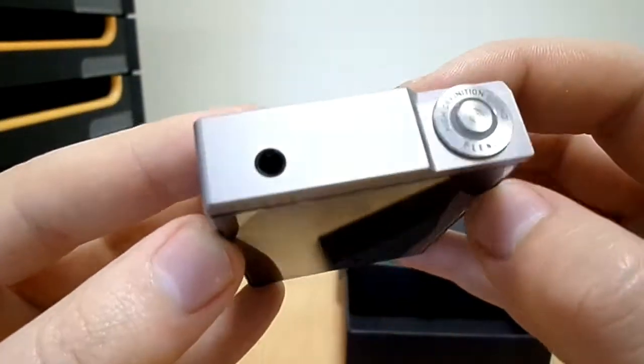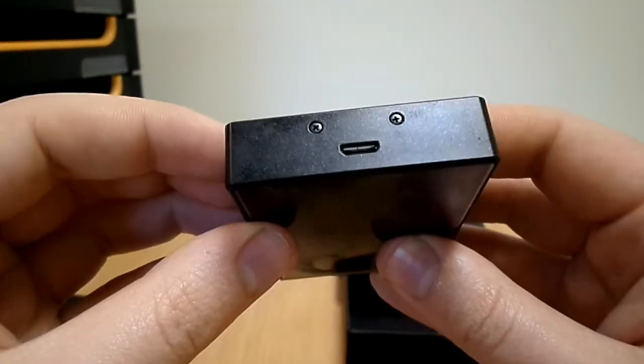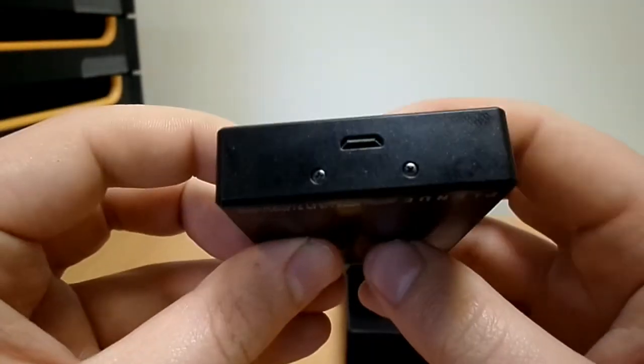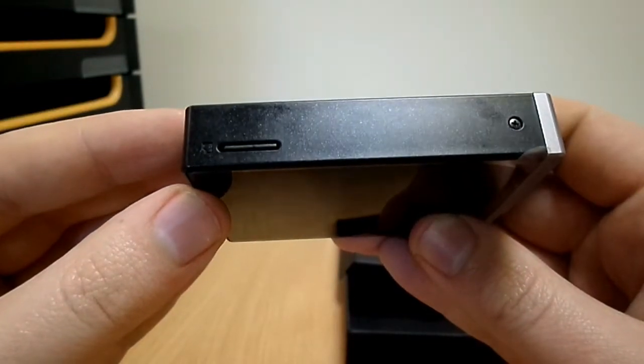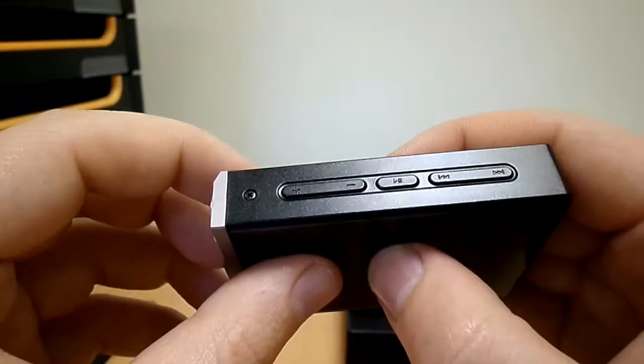The player has a power button and a 3.5mm audio output on the top, a micro USB port on the bottom, a micro SD card port on the left, and volume, play/pause, and skip buttons on the right.